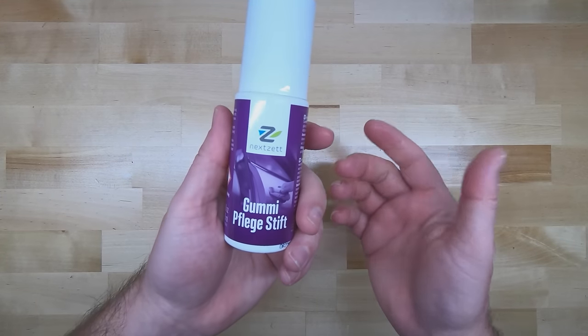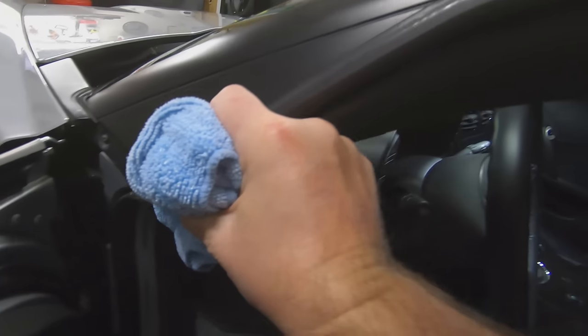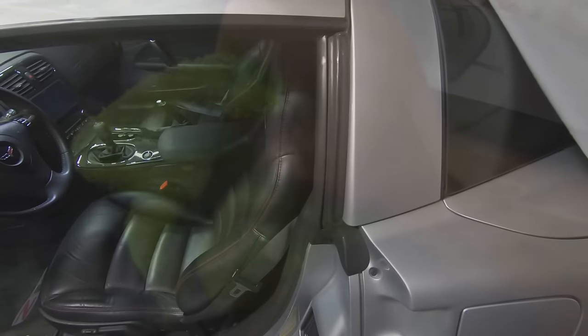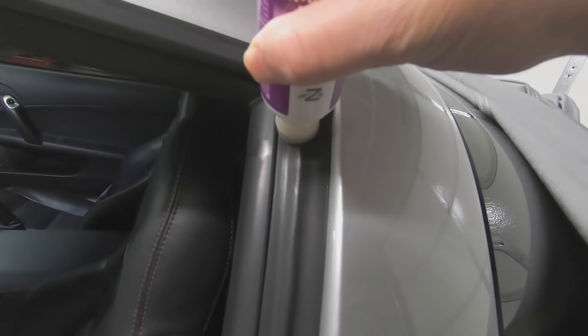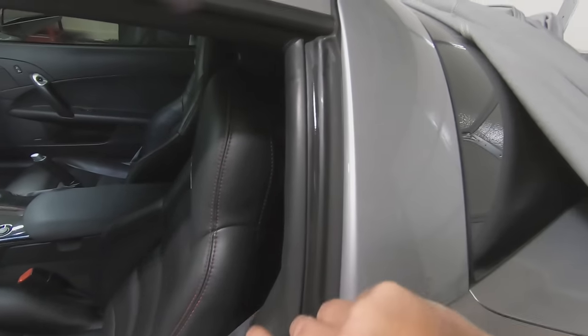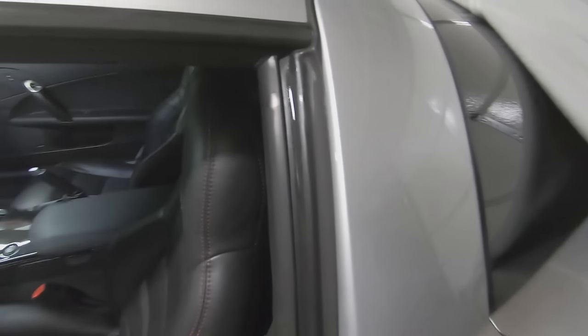First, wipe down the seals with a wet rag or a paper towel to remove any dust or dirt from the surface, and to prevent the foam applicator from getting dirty. Then dry the seals with a microfiber towel. Once dry, shake the bottle, then press it into the seal with the foam applicator. You don't want to squeeze the bottle because it might make the top pop off. Then just run it along there — it's as easy as you'd think.